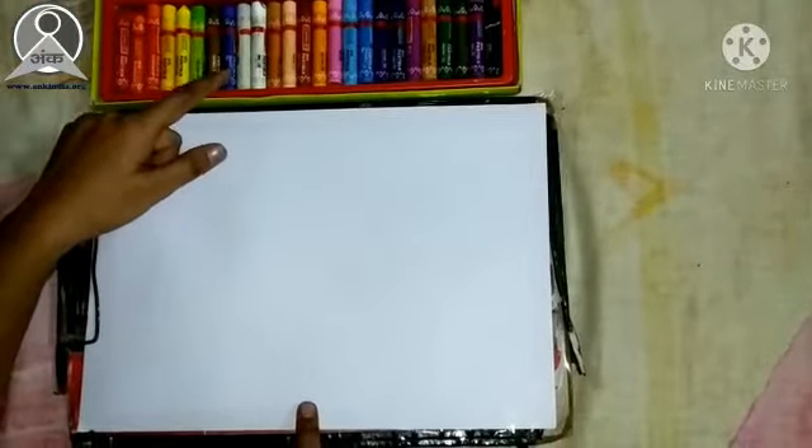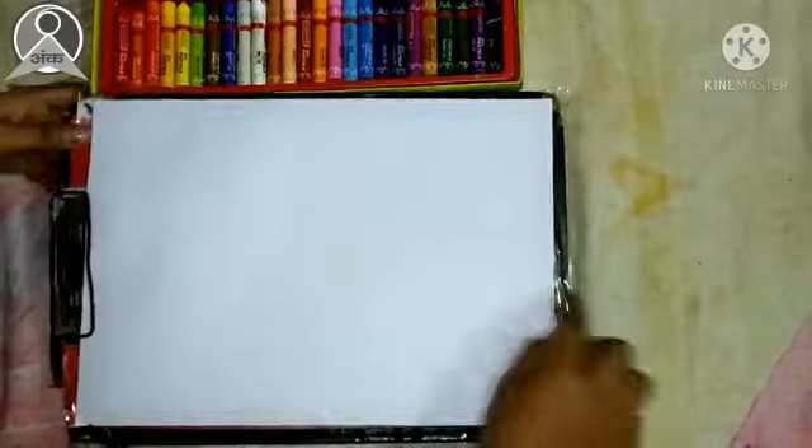We need A4 size white pastel color sheet and oil pastel colors. First I have pasted the sheet on the cardboard with tape. Now I have made tape on the 4 corners.